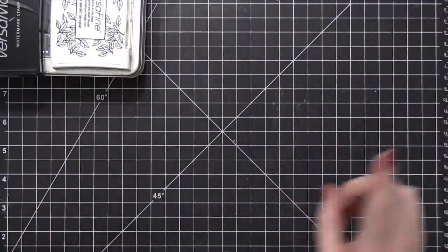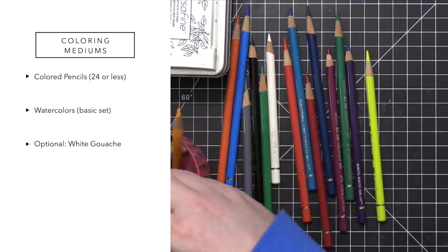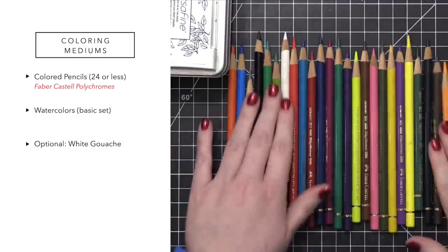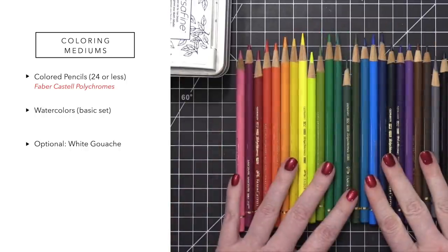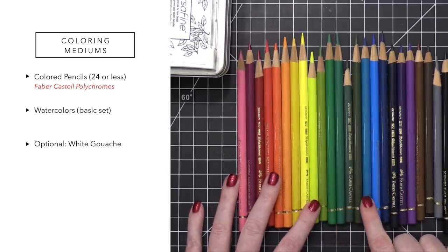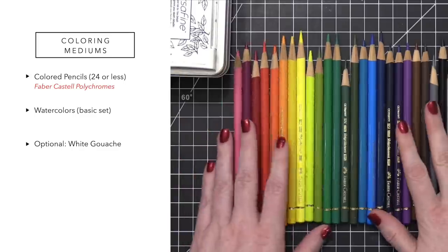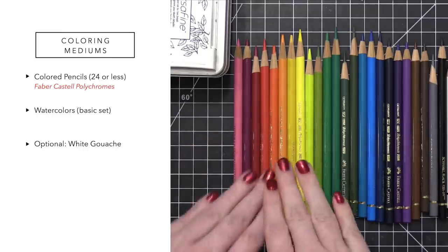Next up we're talking about coloring mediums. Now this was really hard — I had to narrow it down to only 25 colored pencils. I went through my entire stash of Faber-Castell Polychromos colored pencils — I think I have the 60-pack — and I narrowed it down to only these colors. I've got some pinks and purples, going all the way across. Probably the biggest section is the greens, because with flowers you need different tones for the leaves. I'm breaking my own rules keeping it at 25, but I made the rules, so here we go.